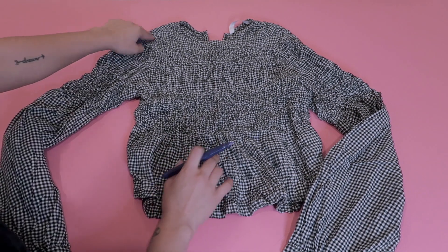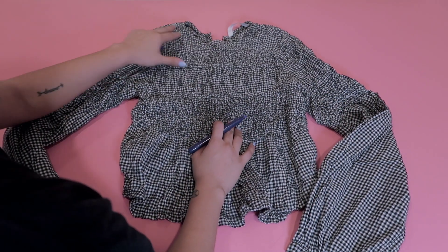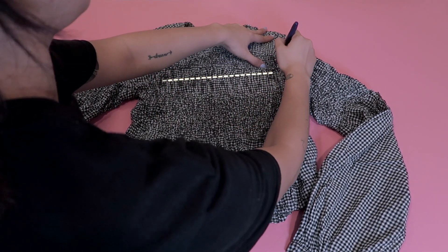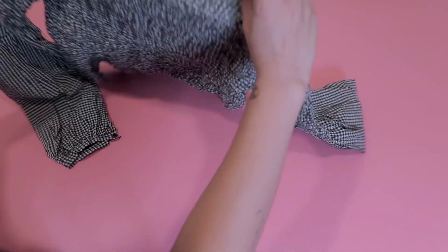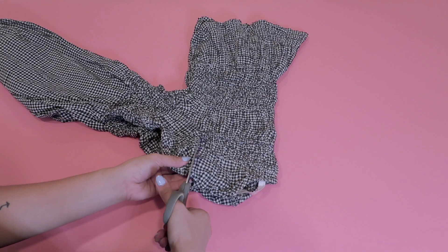So the first thing I do is just lay it down flat and I'm going to mark the neckline of how I want it to be. So I'm thinking of a square neckline, so I'm just doing that. And then after I have marked it down, I'm just going to cut through where I marked it. To do that, I'm going to fold it into half just to make sure that both sides are even.